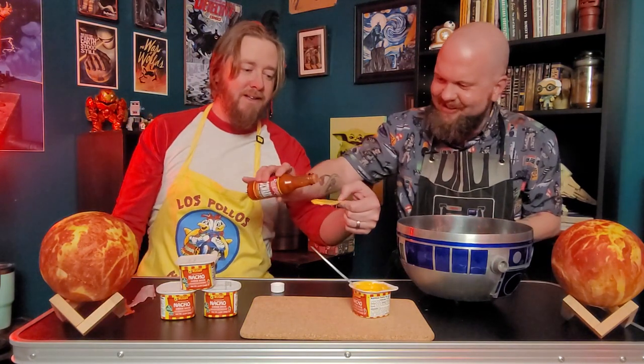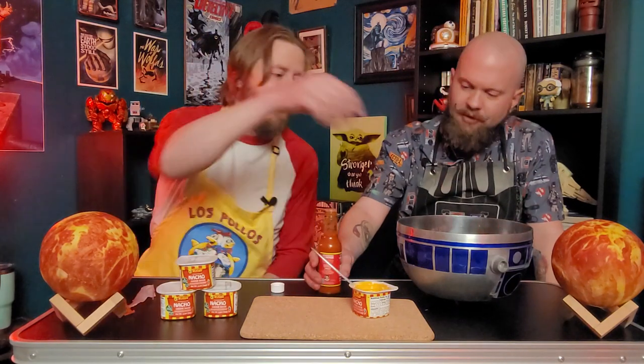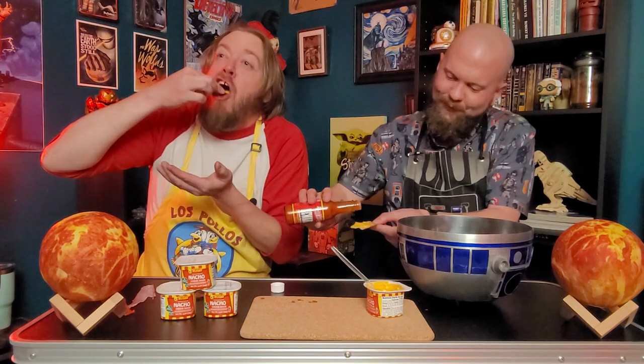Sauce me up, buddy. See that? It drops — I like the drops. Not too quick of a pour, but not struggling to get it out either. Let's test it out. For the heat freaks! I'm not going into a coma, but it's good. I'm gonna try another one — going a little bit heavier this time. It's hotter because I put more on it. Simple math. It's not a killer though — it's very pleasant.